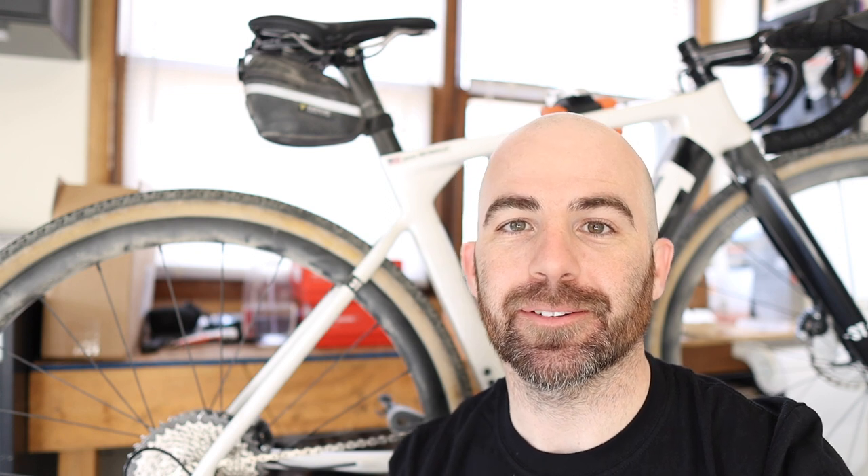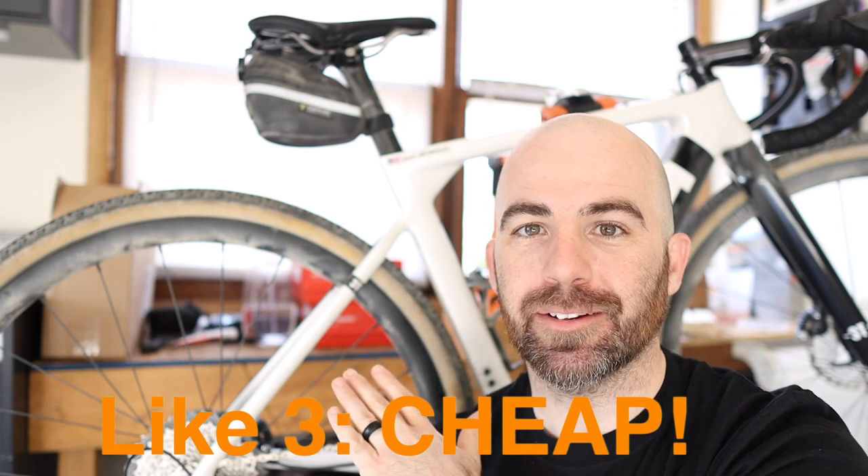That leads me to the final thing I like about these wheels: they are inexpensive. They do have their flaws, but they're relatively inexpensive. I've really strongly considered the Zipp 303S wheels — wider, lighter, carbon, more aerodynamic — but the cost is significantly more than these. I really have to ask myself how much am I going to benefit by going to those for the added cost. Is it a big enough jump in performance going from the Hunt Arrowide 34 disc wheels to a Zipp 303S? I don't know. I'd love to do a back-to-back comparison, but I just haven't found the justification to outlay that cost.